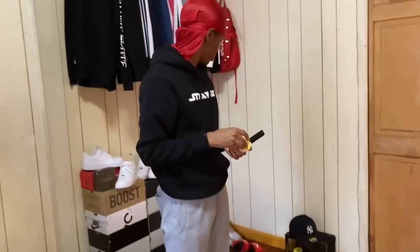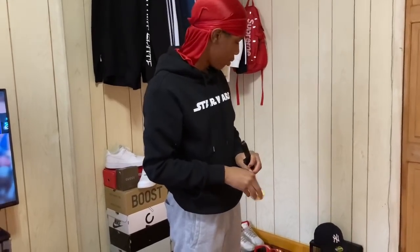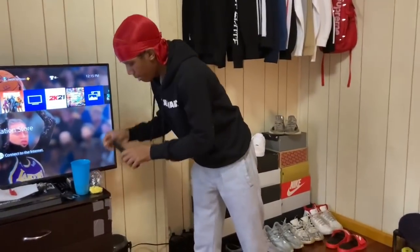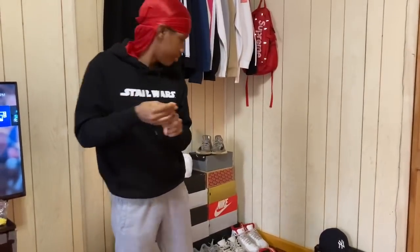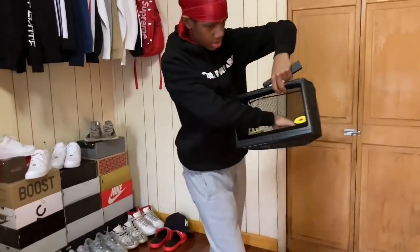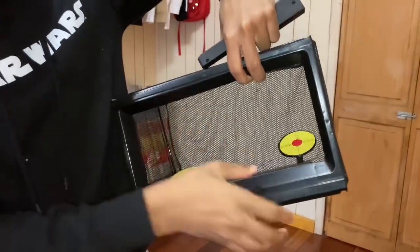Let's shoot it. I got my target — bro, my little sister broke my target yesterday. She broke one part off, I'm gonna show you. I put four BBs in here. Look, this part she broke off right here, so now I'm gonna have to tape it or something.